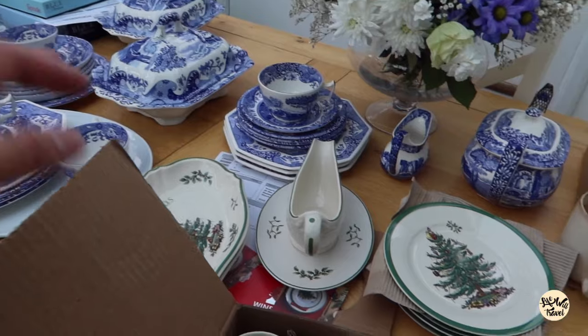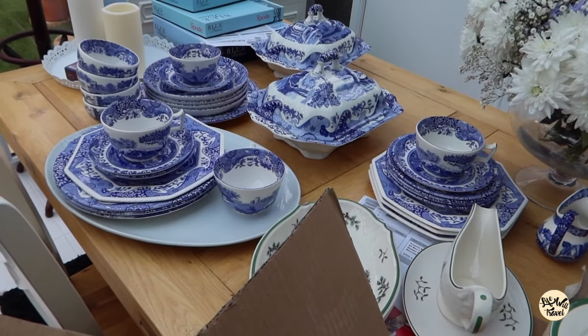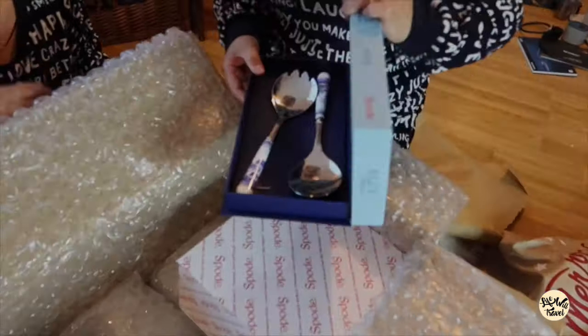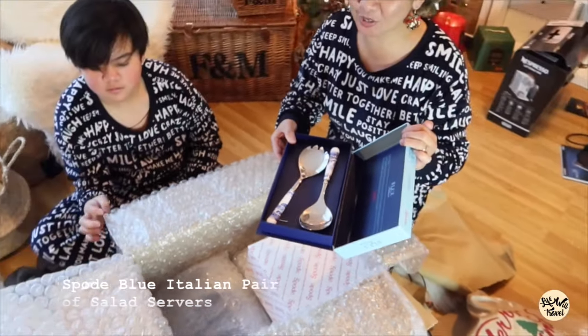So here's my Spode collection — we have the Christmas tree set and then the Blue Italian set. Oh wow, it's a serving spoon!